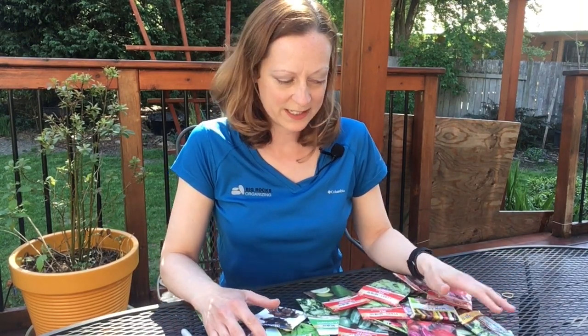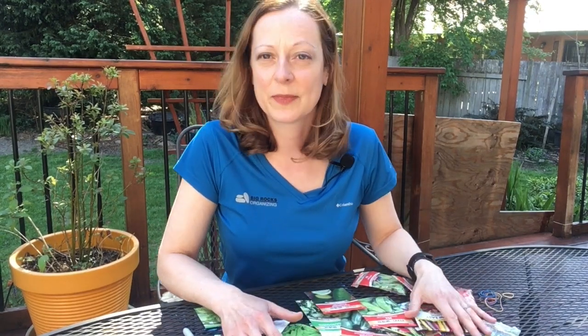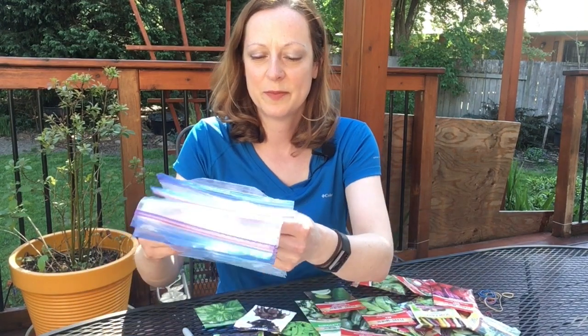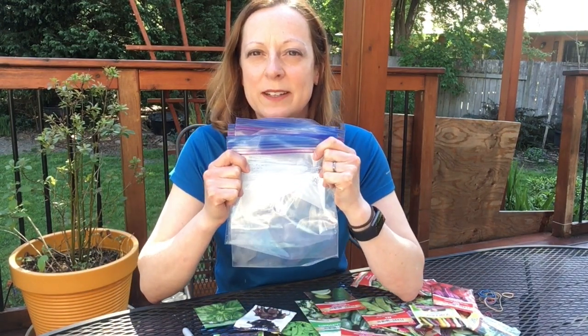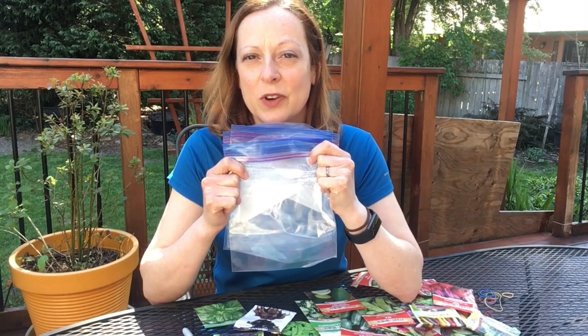Hopefully you can plant a row as well and share it with your friends, family, and neighbors. So let's get started with the seeds. As you can see I have this huge pile of seeds here. What we're going to do is take some freezer zip-top bags and label one for each of three seasons for gardening.